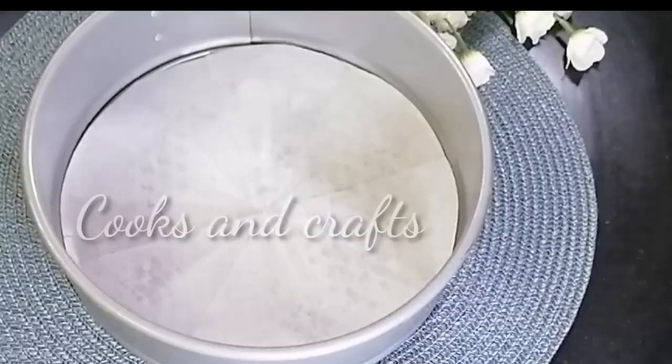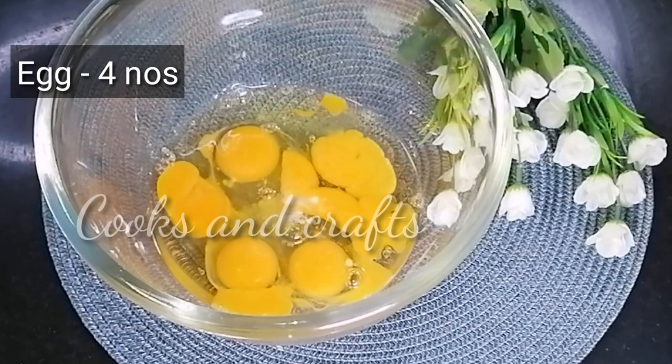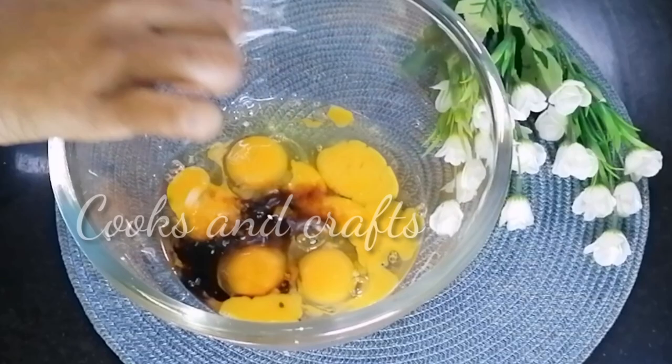You can add rice and texture to it. Grease the cake pan with oil. Add the room temperature ingredients. Add 1 tablespoon of vanilla essence. You can add a tablespoon of the cake mixture.